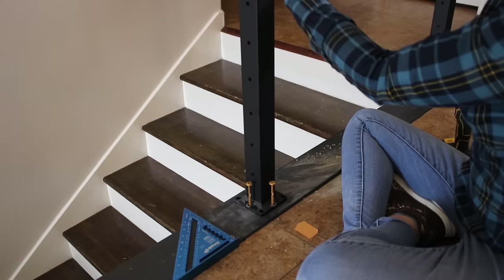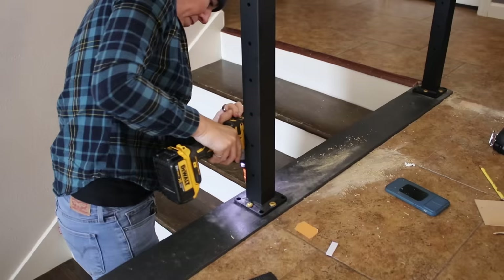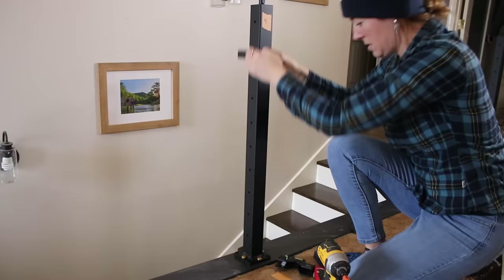A post level reads plumb on two sides of the post. Based on what the level says, I used a composite shim to get the post perfectly plumb in both directions. These composite shims are great — you stick in how much of a spacer is needed and just break off the extra once it's perfect. I repeated that same process on the remaining posts.